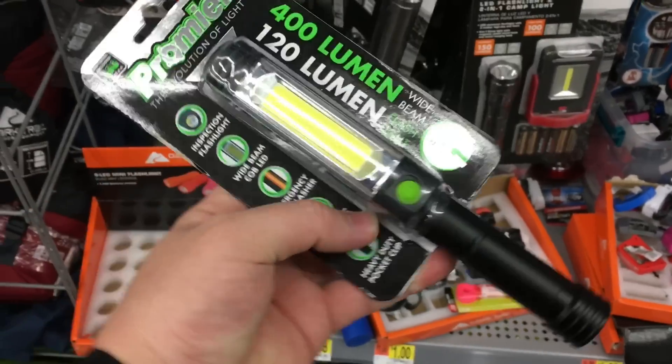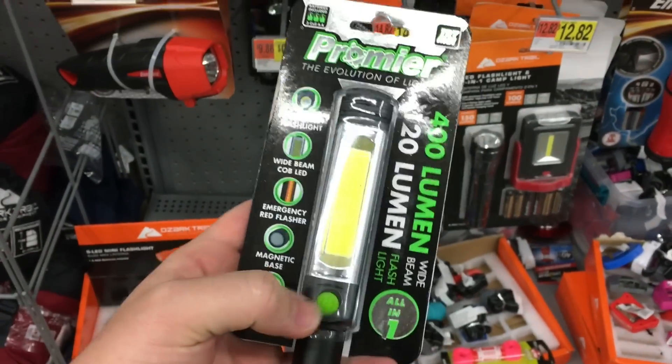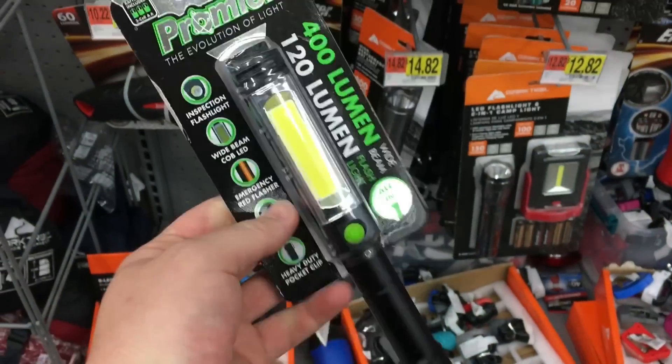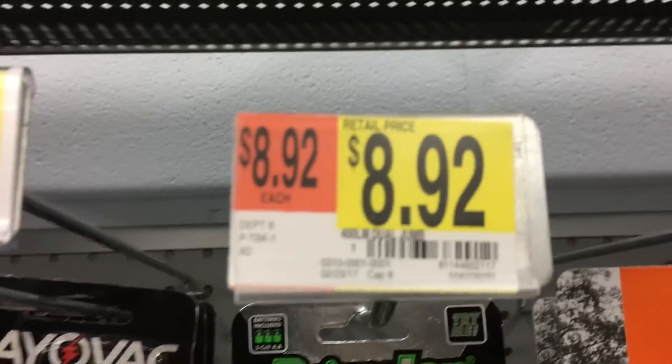The very first item is actually a flashlight. This is a 400 lumen spotlight-style flashlight. It has a Tri-Mode button, so we have the normal standard flashlight, the bright setting, the low setting, and a red emergency flasher. The great thing about this flashlight, which I'm definitely going to be picking up, is it's only $9.